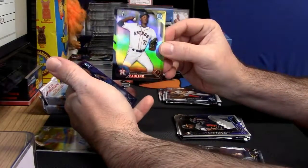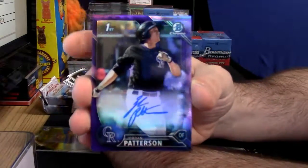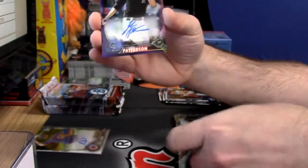A colored Colorado Rockies purple refractor autograph — Jordan Patterson! It is his first Bowman card and hence his first Bowman auto.